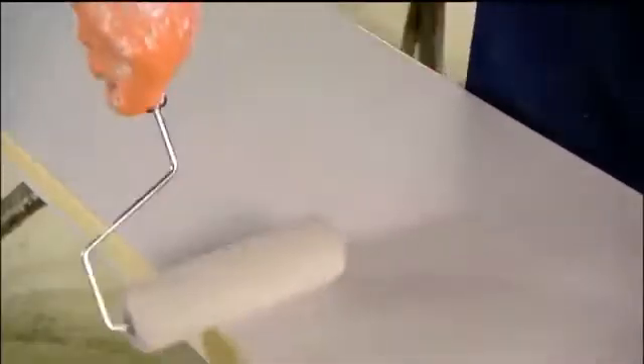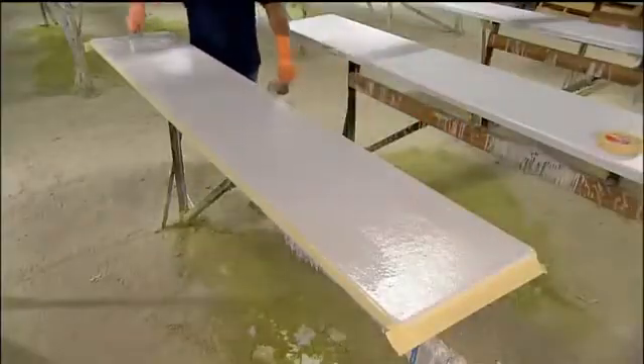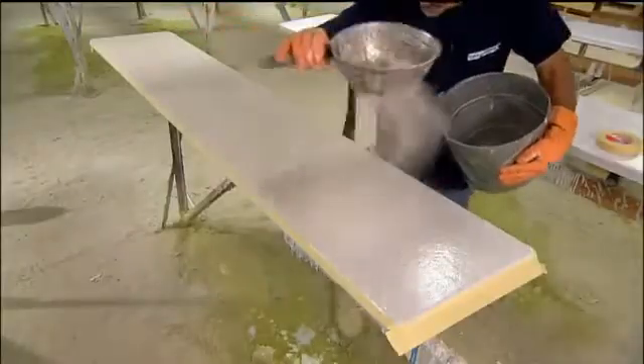First, they roll on a thin coat of resin. Onto that, they sprinkle a layer of silica sand, making sure to cover the surface thoroughly and evenly. The sand sticks to the resin, which sets and cures in about 15 minutes.